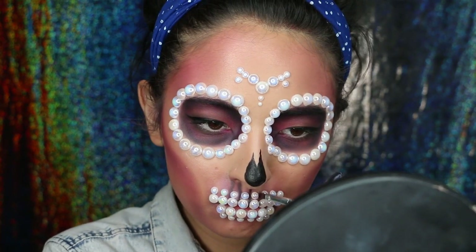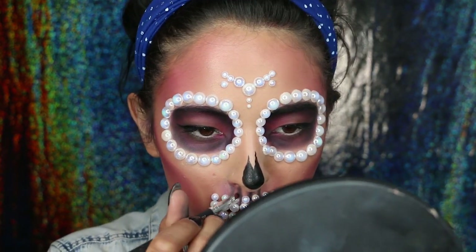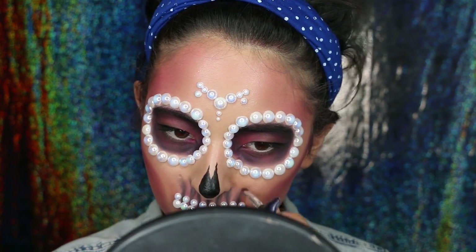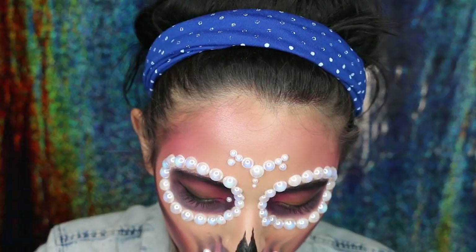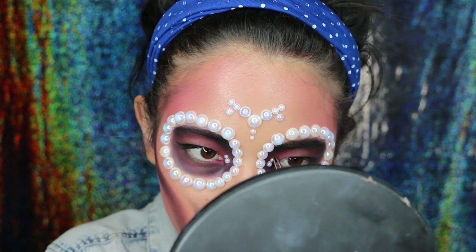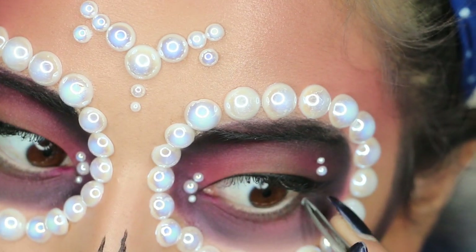I felt like I needed more depth around my teeth to make them look more like a skull. So what I did was using a smaller brush and the same black eyeshadow that I used around my eyes, and I went in the gaps between the teeth and just created more shadow, more shading, more depth. I kept creating more decoration for my skull and went inside the eye socket, the fake eye socket on my eyes and eyelids, and added some more pearls.